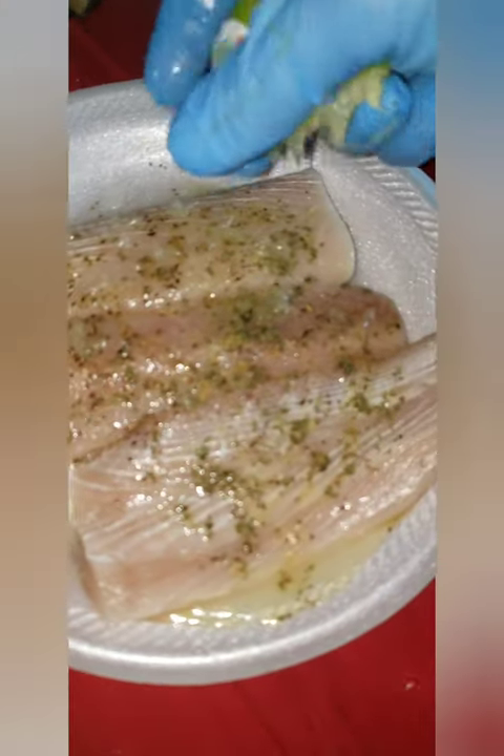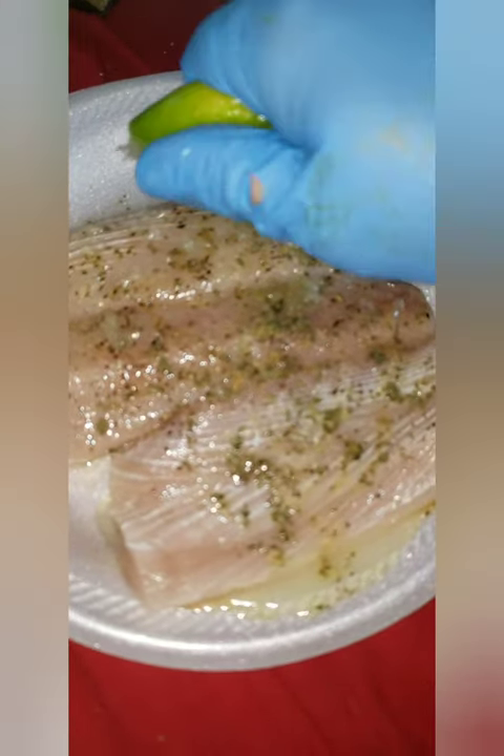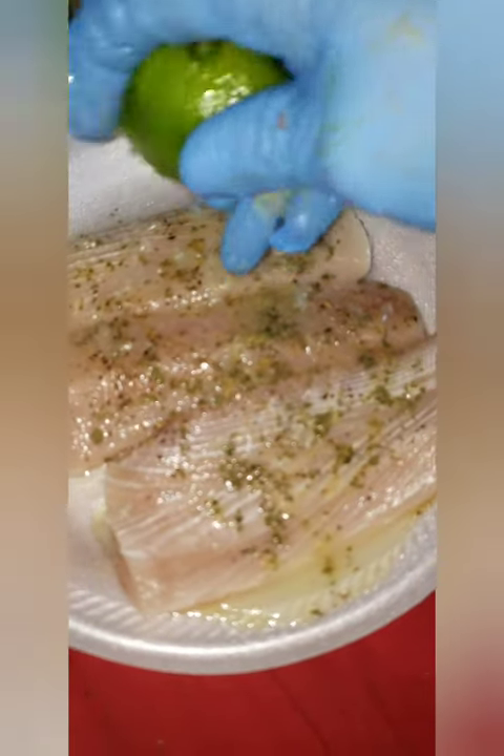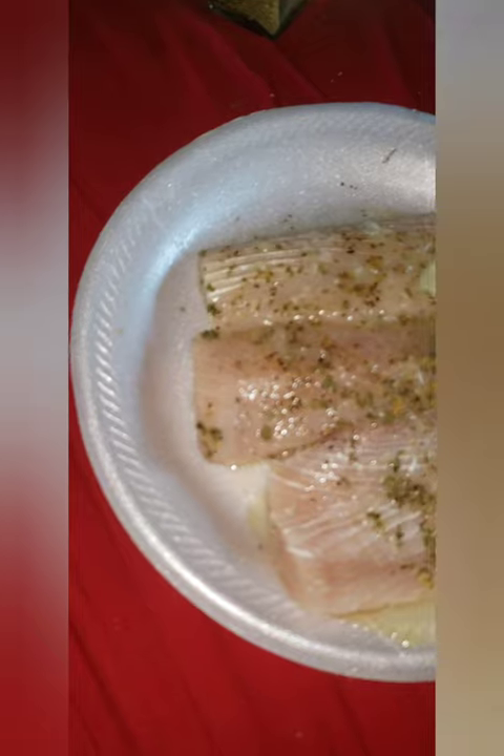Tomorrow afternoon I will be using the oven — I'm gonna pull it out to bake this. You guys stay tuned.